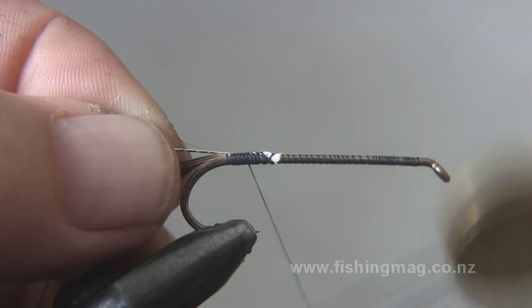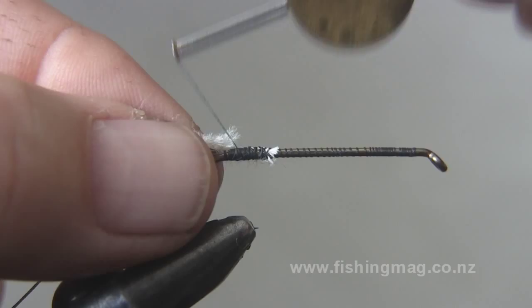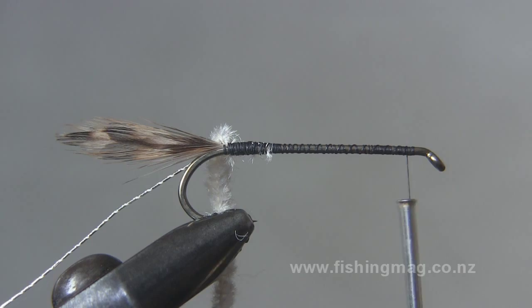The first thing I've done is tying in a pair of grizzle tips, and then I'm tying in oval silver tinsel and then white chenille. Traditionally, earlier on when this fly was tied they would have used flat tinsel, but the oval silver tinsel is just as good.